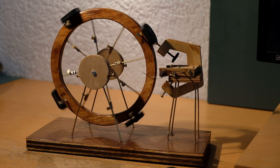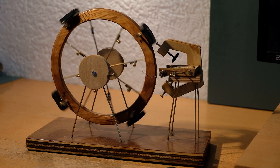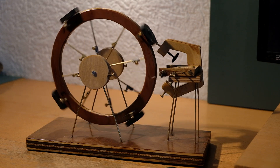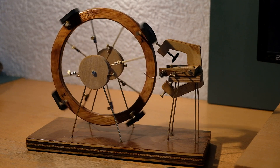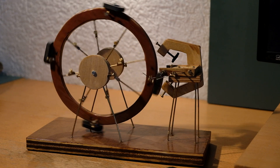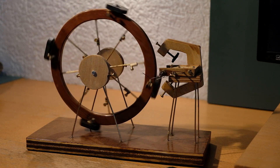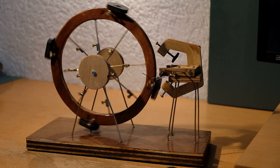Seven months ago I posted a video of this device with the title 'self-running magnet motor.' I received many responses with questions and suggestions about the working of this engine and suggestions on how to improve it. That's why I made a PowerPoint to clarify a few things.